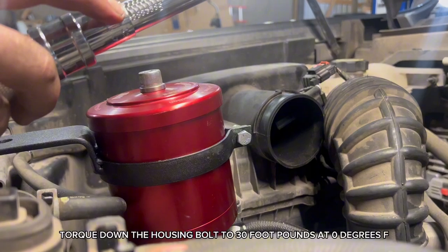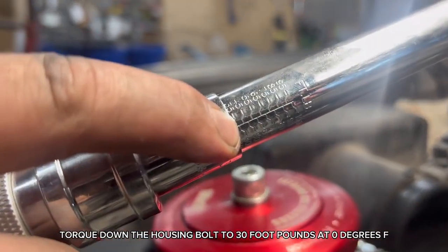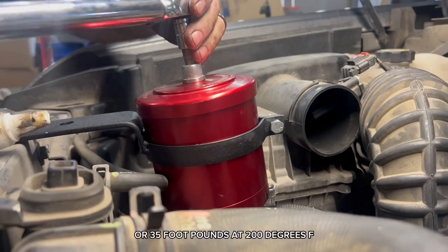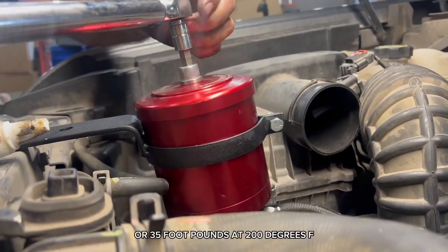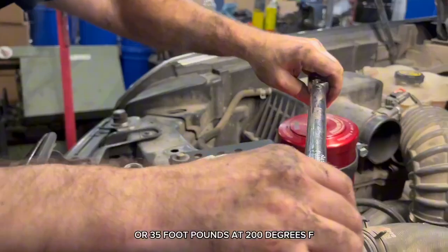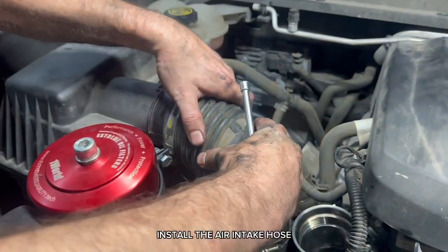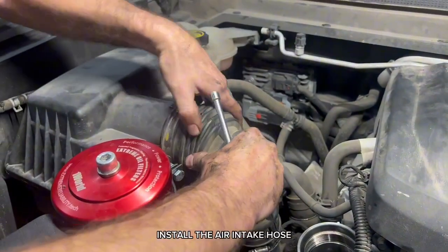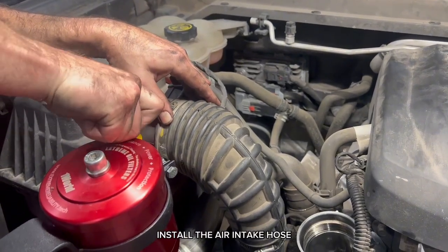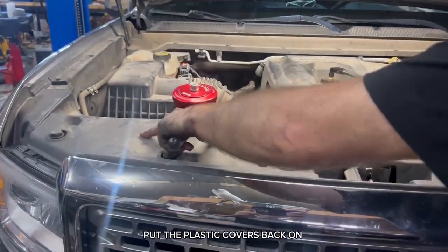Torque down the housing bolt to 30 foot-pounds at 0 degrees F, or 35 foot-pounds at 200 degrees F. Install the air intake hose. Put the plastic covers back on.